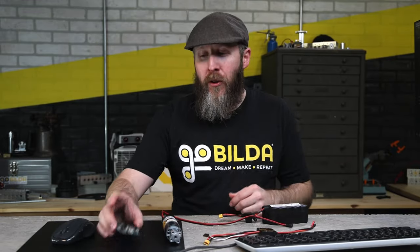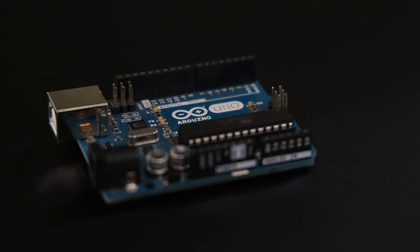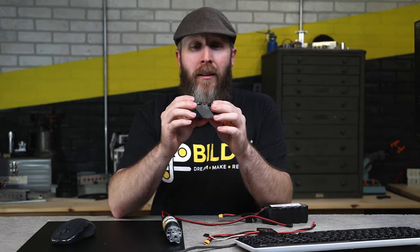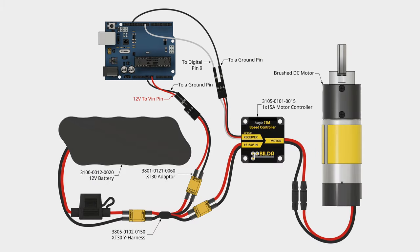If you're new to Arduinos, don't worry. We're going to start slow and walk you through the whole process from wiring to programming, showing you exactly what we're doing and why. As far as prerequisite knowledge, we're assuming that you're able to plug an Arduino into your computer and load some simple code onto it. So if you can do that much, you can follow along. For those of you following along, here's a wiring diagram of what we're doing today, and we'll have this as a downloadable PDF linked in the description below.